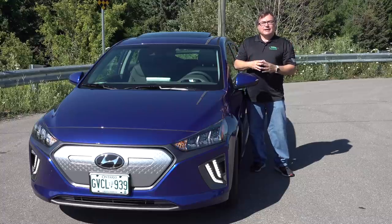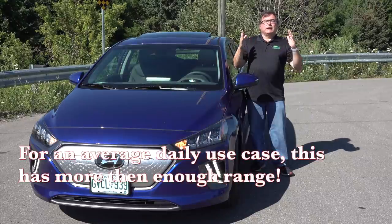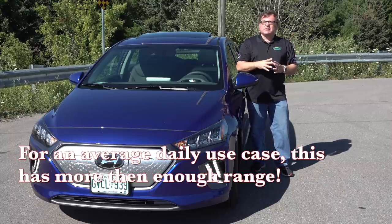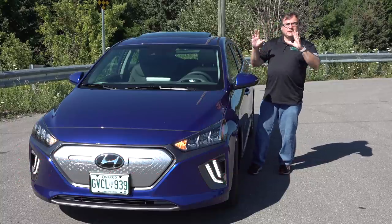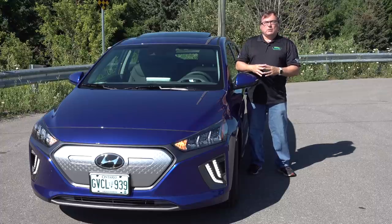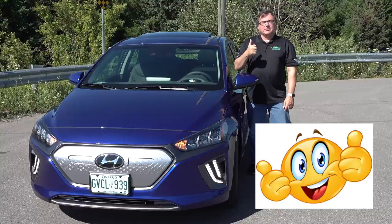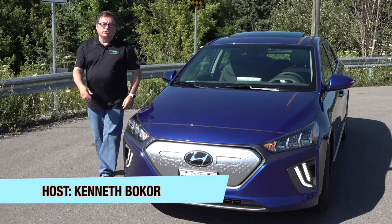Tesla gets all the limelight, and some of the others — I get it. But if you're looking for an all-purpose, reliable, good vehicle, don't overlook the South Koreans. Whatever they're doing with their BMS and battery management is outstanding — under 40 kWh getting well over 300 km of range is exceptional. In my normal driving, I could have gone seven days back and forth to work without plugging in once. It's comfortable, nicely appointed, and most people will find a nice fit in the 2020 Hyundai Ioniq.